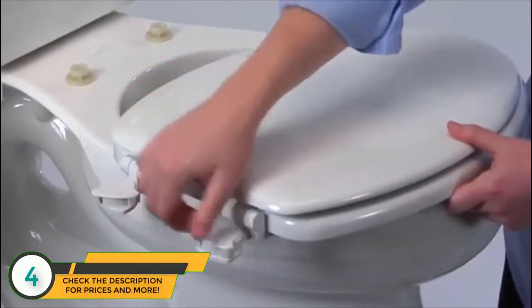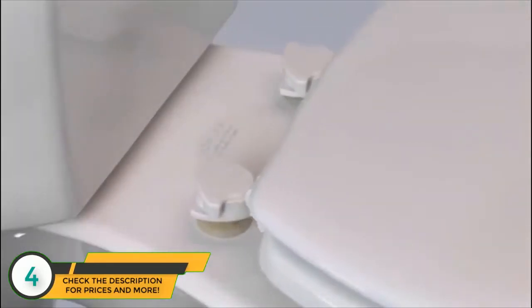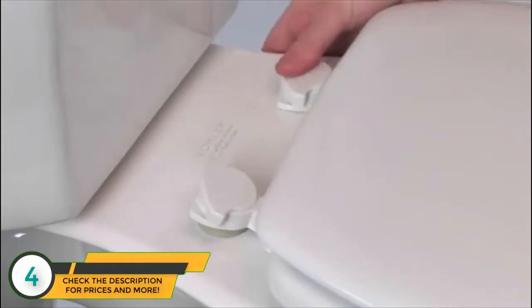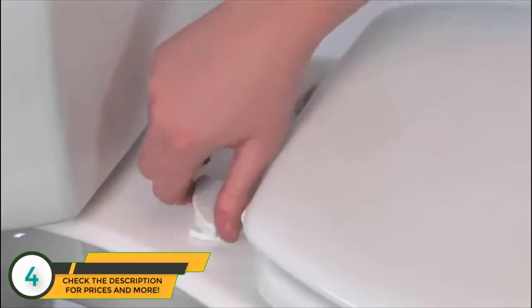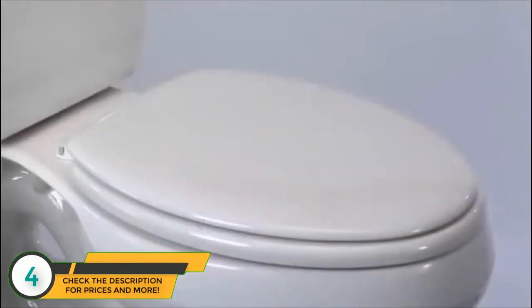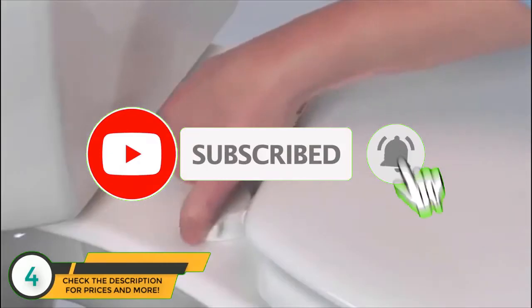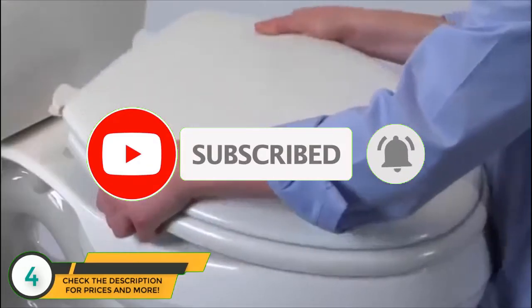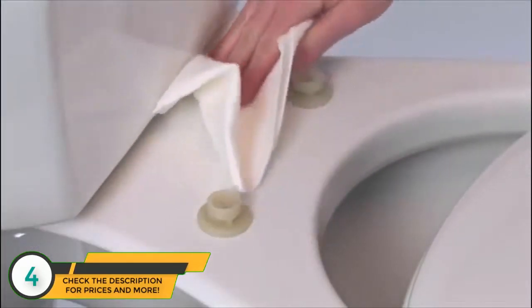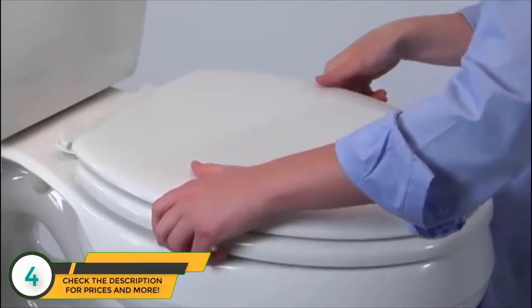Now you're ready to place the seat on the toilet bowl. Begin by unlocking the hinges, turning them counterclockwise. When the hinges are in the unlocked position, press them on the bolt heads and snap them into place. Turn the hinges clockwise to lock the seat securely. To remove the seat anytime for easy clean and replacement, unlock the hinges and pull off the seat. Then replace it by snapping the seat down and locking the hinges again.